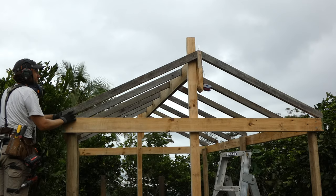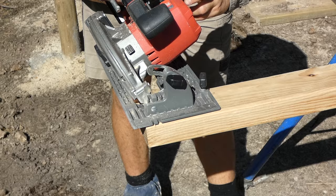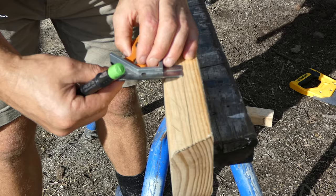Don't forget to stick around to the end of the video as I'm going to go through all my math formulas and drawings to do with trigonometry and building a gable roof frame. With this roof frame I could probably get away without needing a ridge support under each end and just use a collar tie on every second rafter, but I've decided to add a support under each end of the ridge beam.